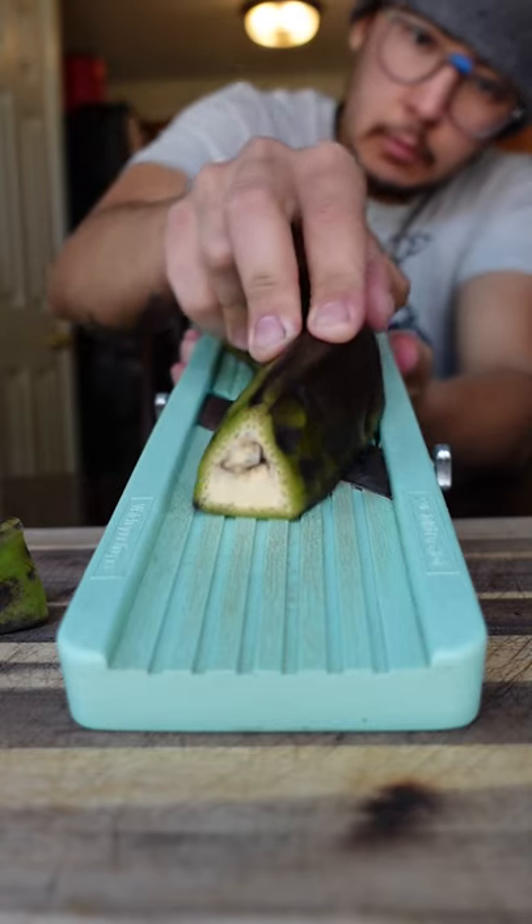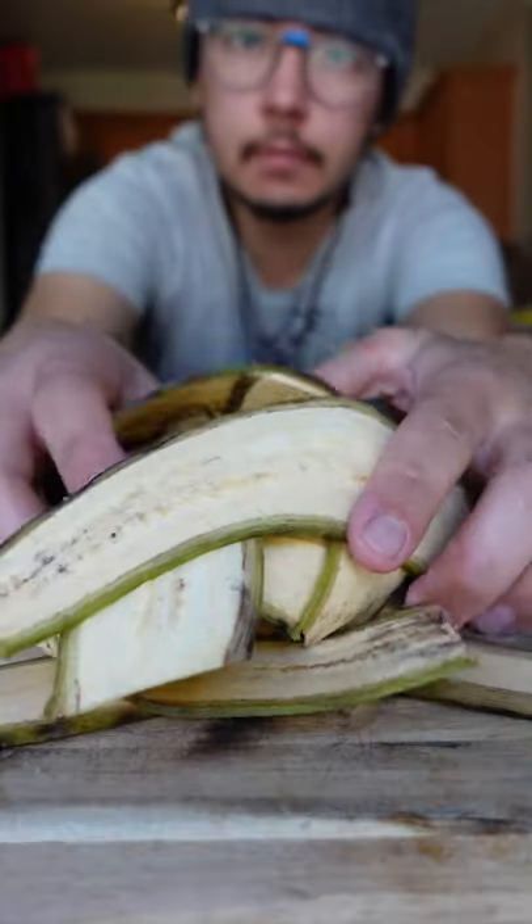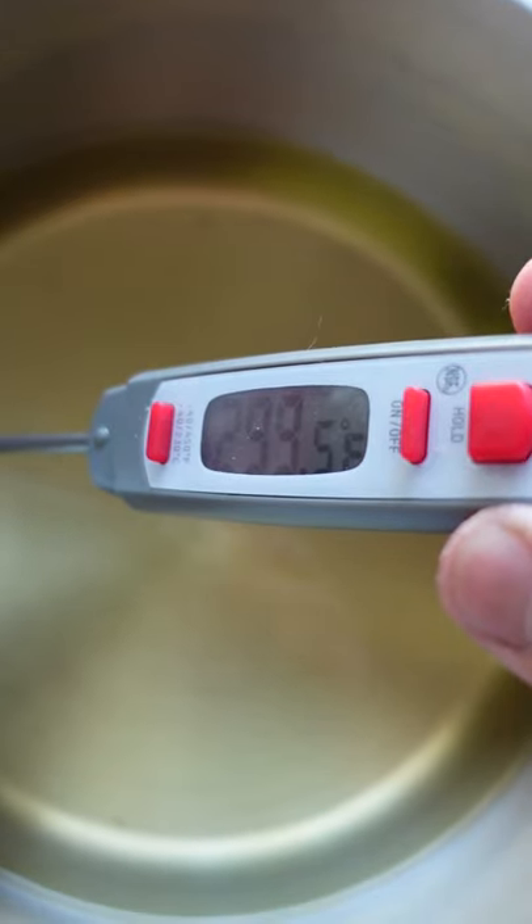You want to cut the ends off and then slice on a mandolin. You don't need to peel this. Get rid of the first few slices though, because they are mostly skin.